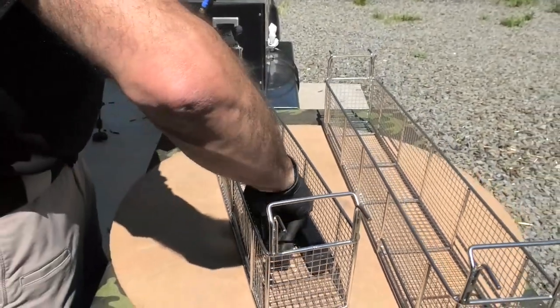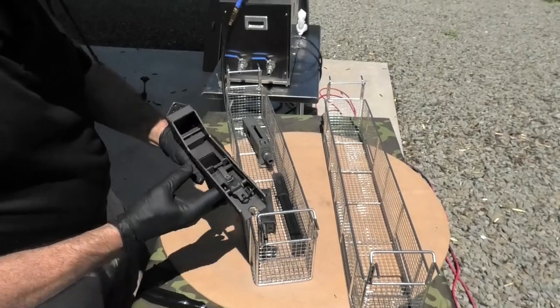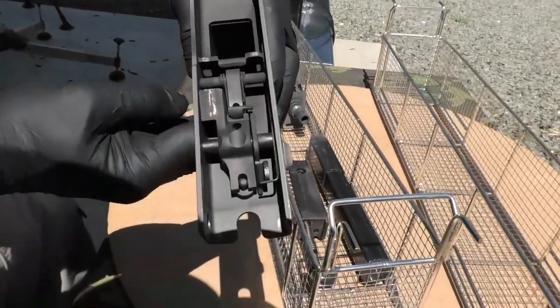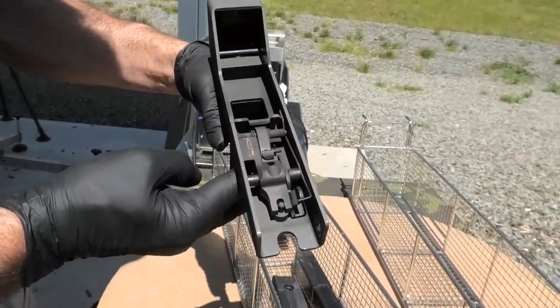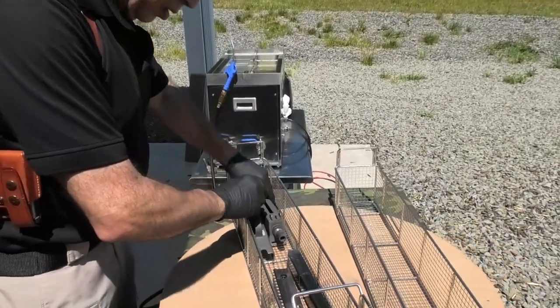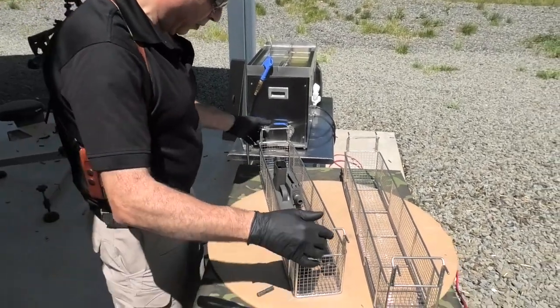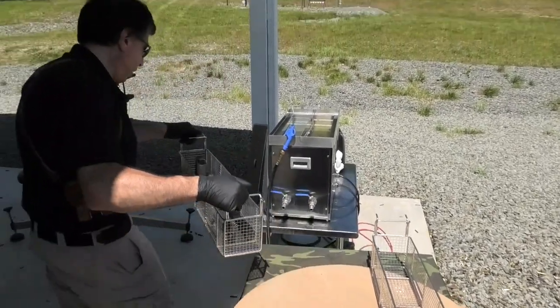I'm going to put these parts right in the basket, and here's the receiver. Always put the dirty parts facing down. Now let's bring it over to the tank.